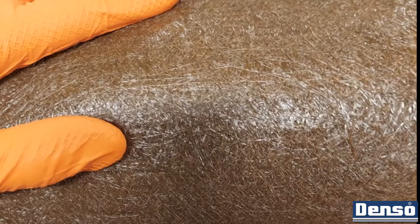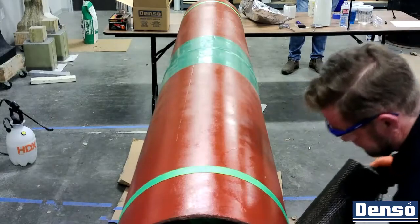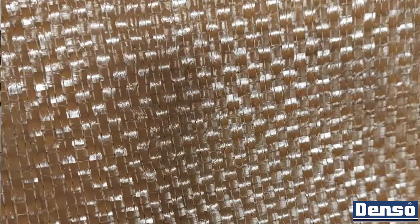Ensure that you are wrapping with the omnidirectional matting surface facing out — as we call it, chop on top. The woven side of the fiber, which looks like a checkerboard, is to be placed facing the surface of the pipe.